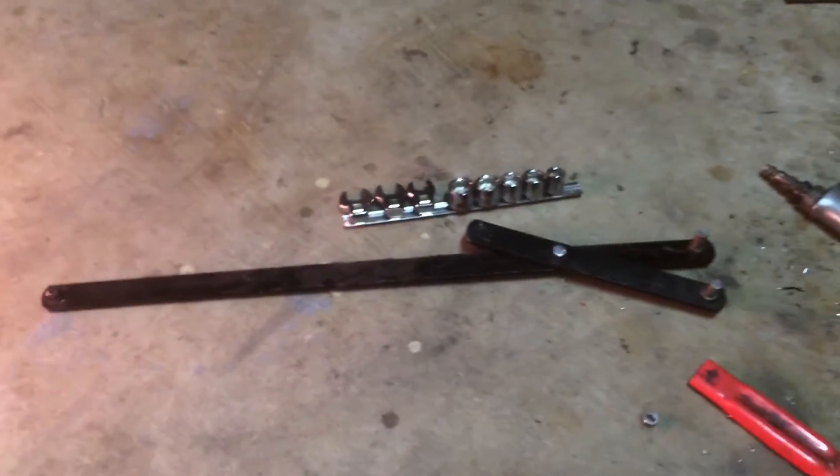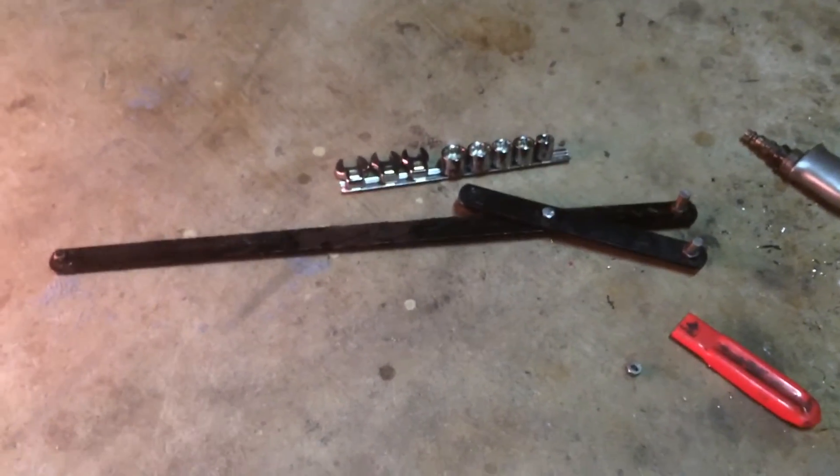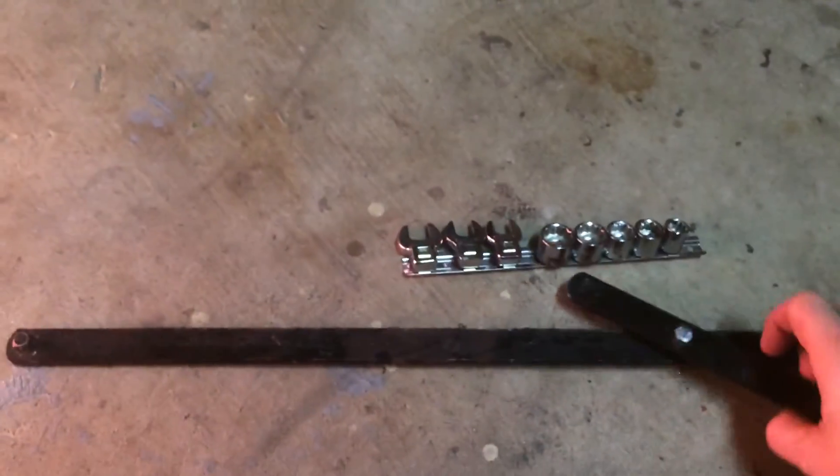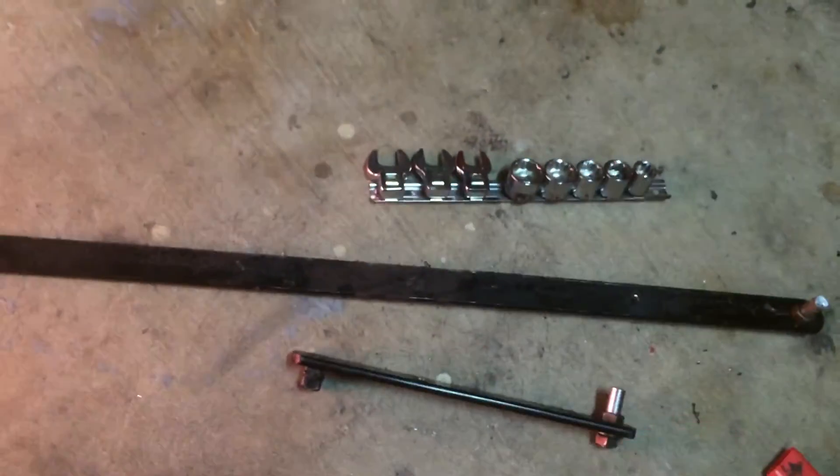I've got a serpentine belt tool made by Craftsman. You can pick it up at Sears — I think it's around $29. Essentially, it has this piece, this piece, and then that rack of sockets.